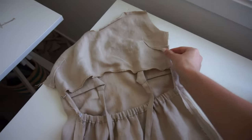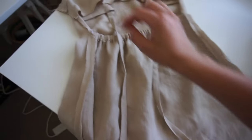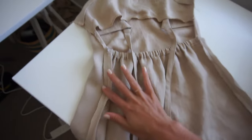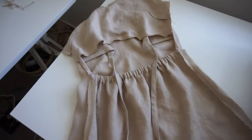Next we overlock from under the armpit all the way down along the dress, and do the same on the other side. If you don't have an overlock machine, use your normal sewing machine on a zigzag option.